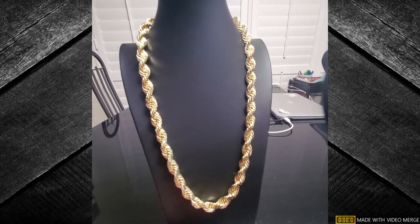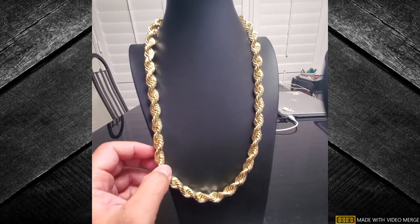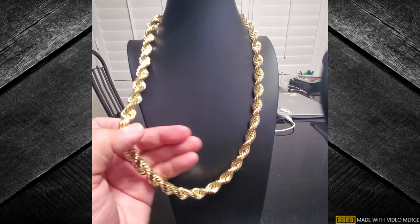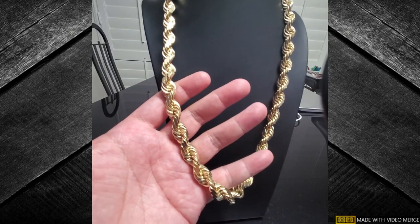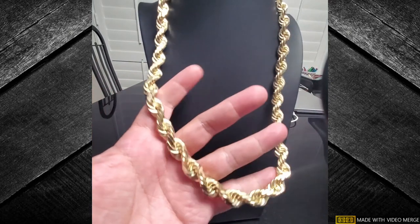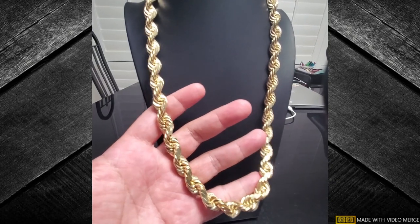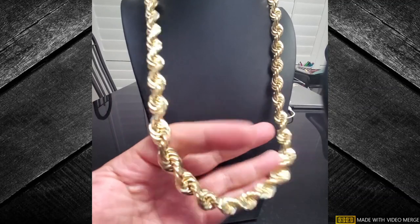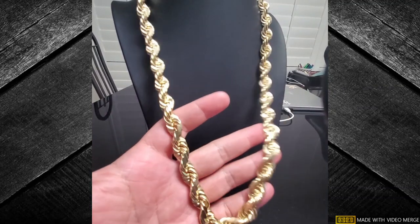We got a nice 14 karat diamond cut 12 millimeter 26 inch chain. Look how fat that is — this is a really nice size. Once you start getting to the 10 millimeter and up, that's like baller status right there. This is real nice.